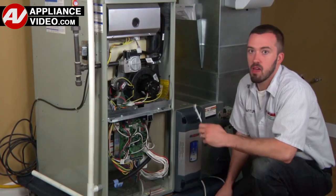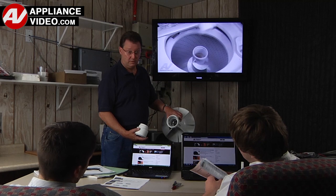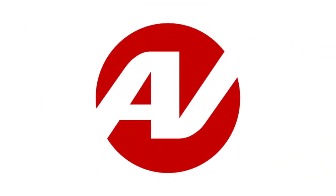ApplianceVideo.com provides high quality repair videos that anyone can follow, regardless of their skill level. We are here to help. Click on the link below to view this repair video and let us help you do it right the first time.